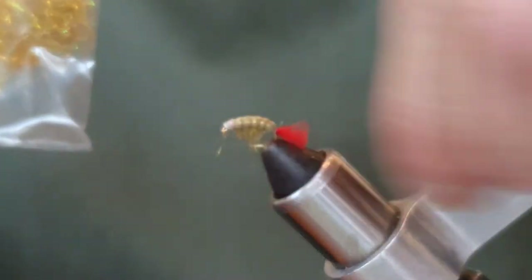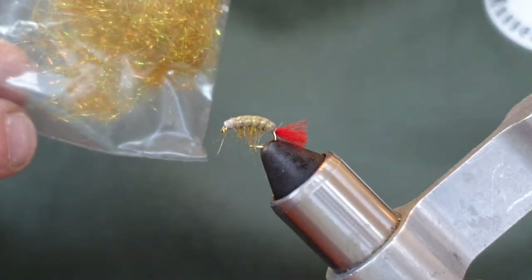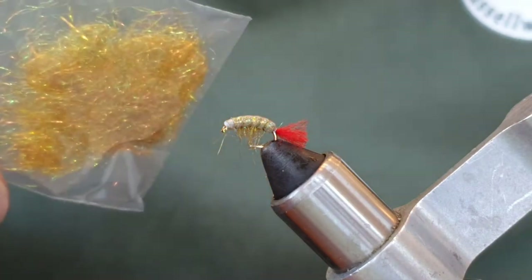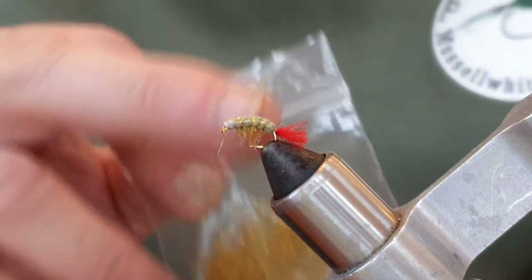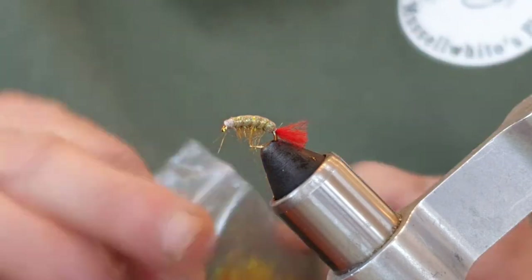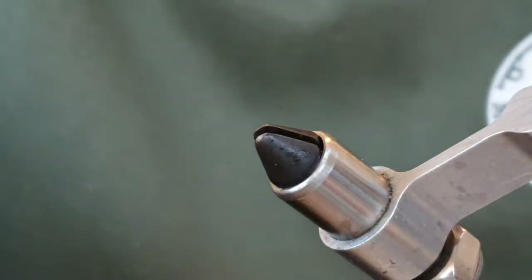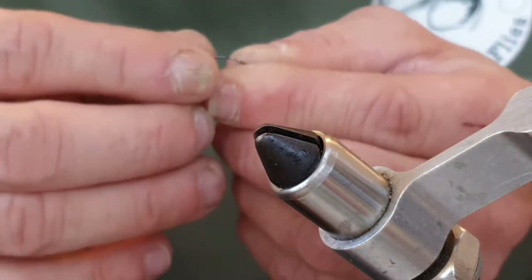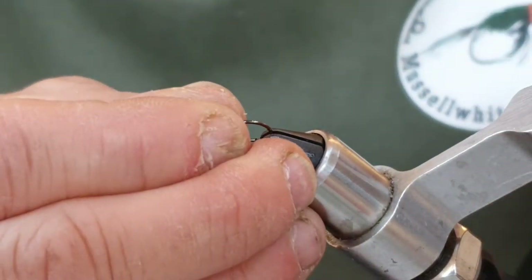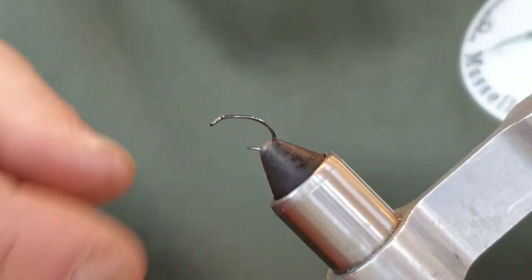I've not fished this fly yet, but I have been mugged off by mullet the last few evenings, so I thought let's tie some of these up and see if I can catch them on these. This one's a size 14 in the vice — I've tied myself a couple of size 14s and now I'm going to tie a couple of size 12s, so I thought why not film the 12.